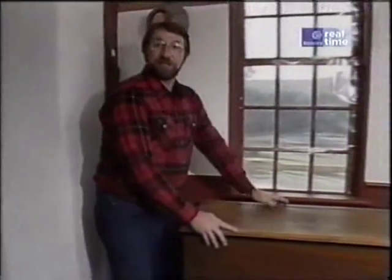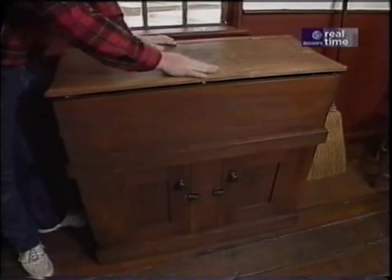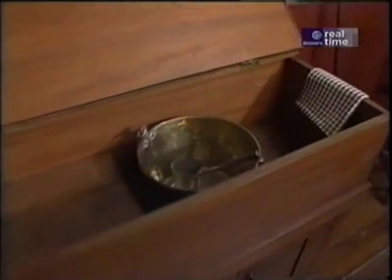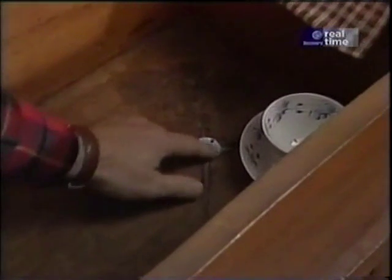Right here in this recreated Shaker kitchen next to the old wood stove was a piece of simple furniture the Shakers would have used every day — the dry sink. When not in use the top would remain closed to make it look tidy. But to use it they just opened it up, took a bucket filled with water, put it up on this upper level and washed the dishes. Any spillage would fall down into this lower level and go out through a little drain, I suppose to a bucket below.